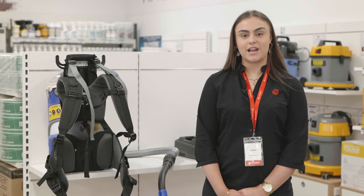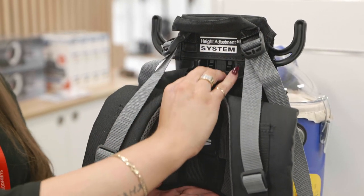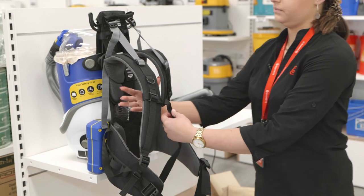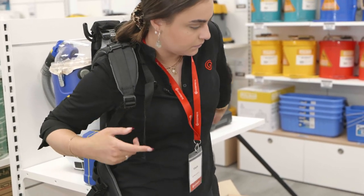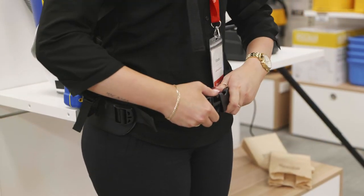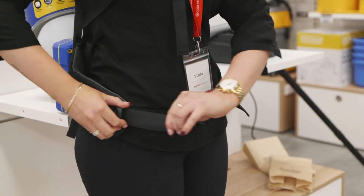Now I'm going to demonstrate how to put the backpack on safely. Make sure to adjust the harness height for your body by squeezing and sliding the height adjustment plate located on the back. Then buckle the hip belt, make sure it's resting on your hip bones, and tighten the side straps.